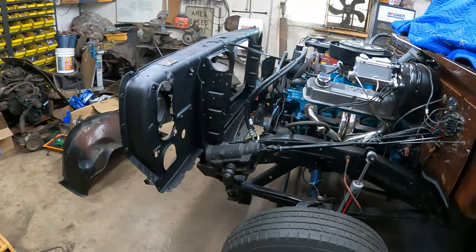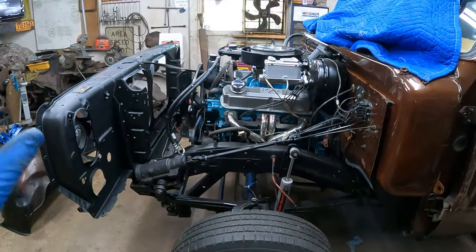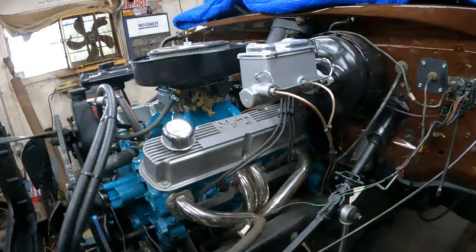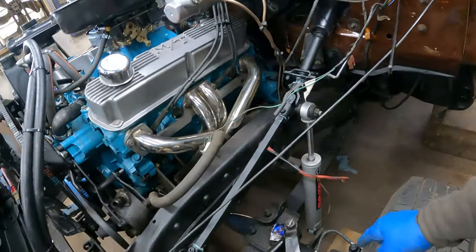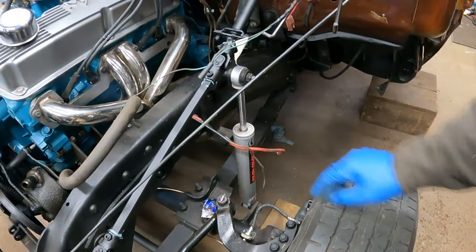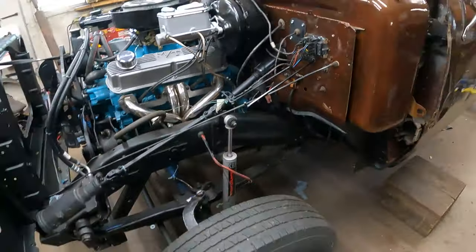That's exciting because once we get the core support on, we can put the inner fenders on, the outer fenders, the radiator, and all that stuff. But before I do that today, I want to bleed the brakes all the way around because it's going to be a lot easier to get to the calipers and stuff like that.